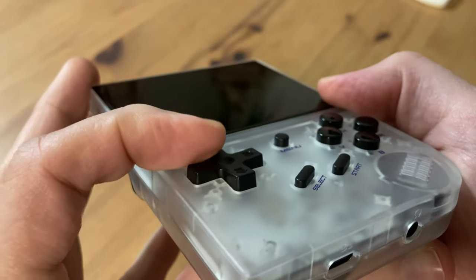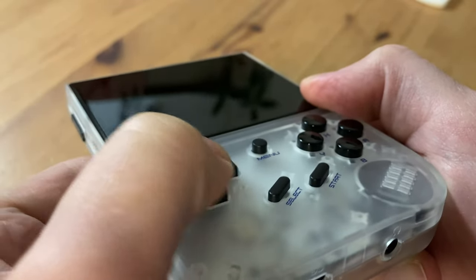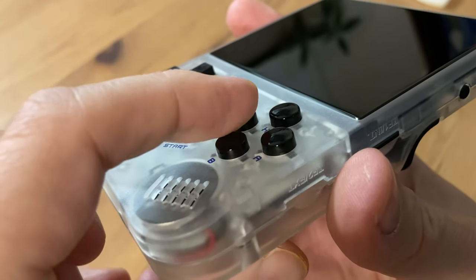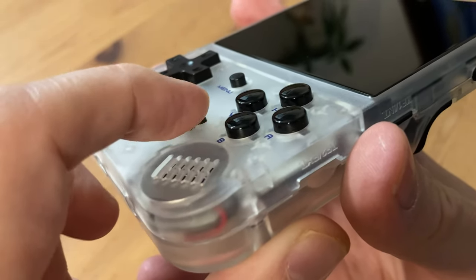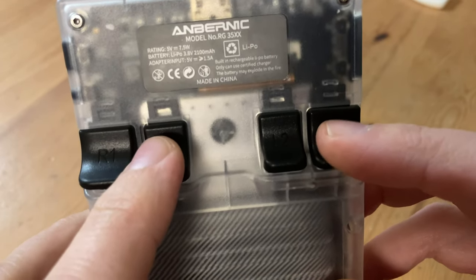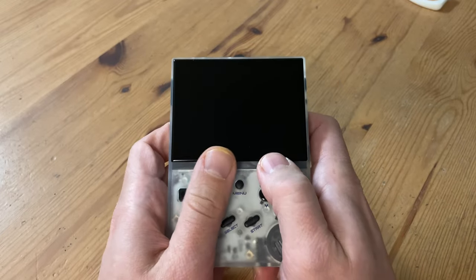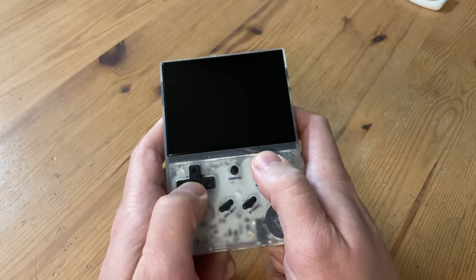Moving on to controls, the D-pad is quite squishy — much softer than the regular Anbernic device. The buttons are like nipples on a cold day; they stick out a little too much, but they have a nice tactile feel. The shoulder buttons are very similar to the 353V, but are smaller and rattle less. In the hands this is pretty comfortable, but accessing the shoulder buttons may be difficult for some.